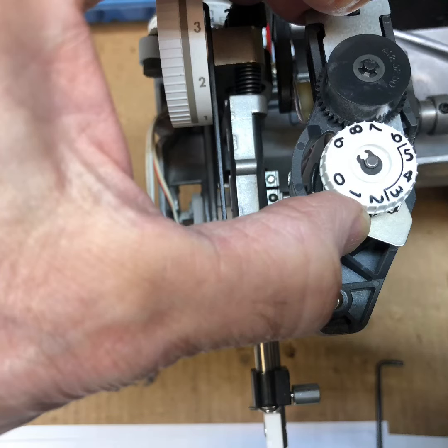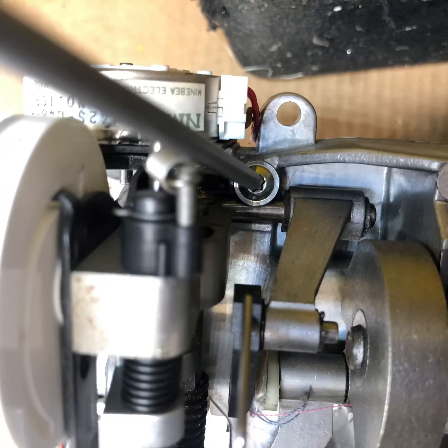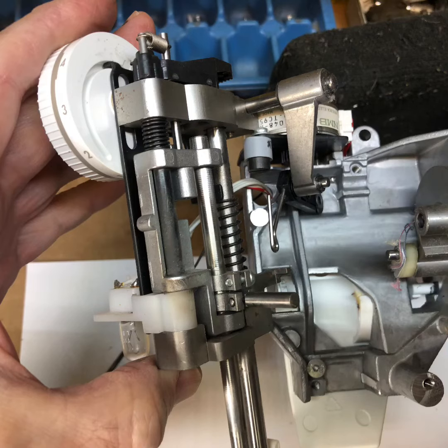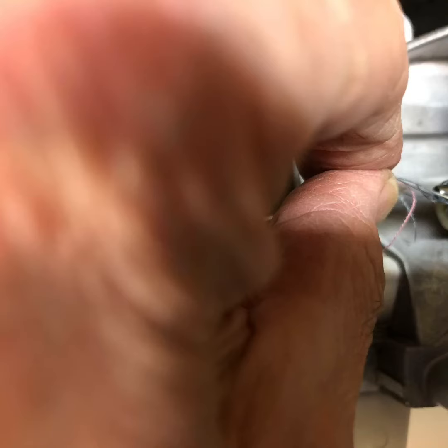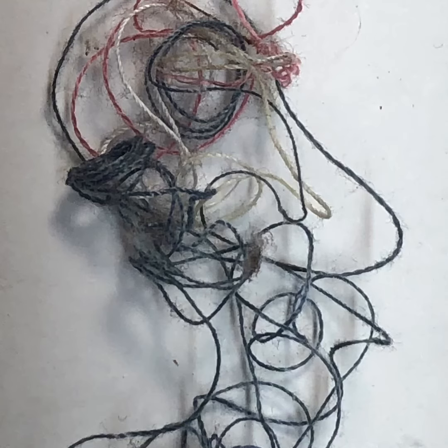Now we've already removed all the covers off the sewing machine, so first we're going to remove the tension assembly. Now we're going to remove the screw that adjusts the needle to hook position, then remove the toric screw that holds the needle bar assembly. Now you can carefully remove the needle bar assembly by disconnecting those shafts, making sure you don't break the wires off. Now you can remove that thread — and you have a collection of different colors, enough thread here to sew on several different buttons.